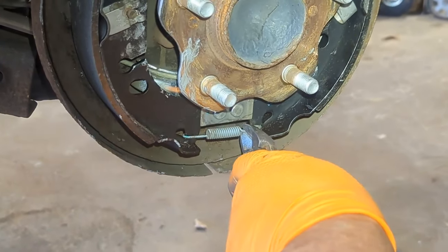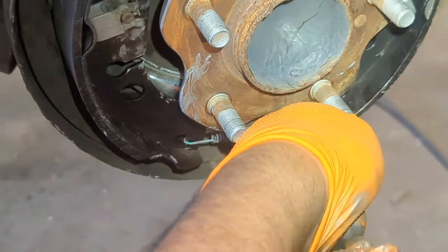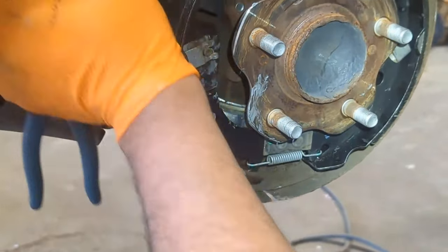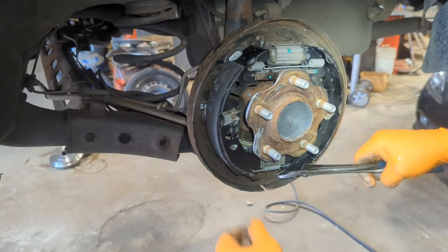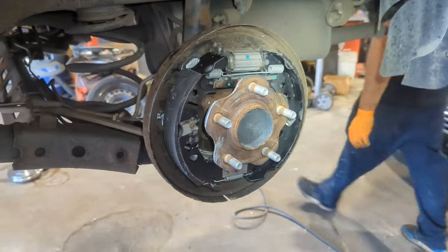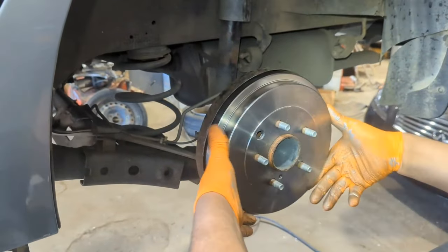Spray the bottom. Check to make sure everything is in proper place and adjusted. The next step is adjustment — put the drum in.